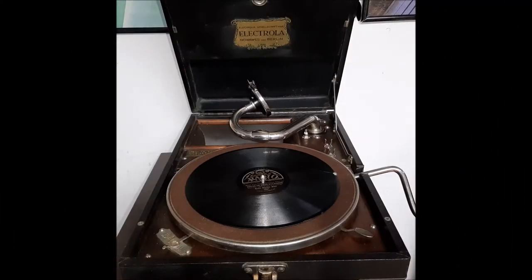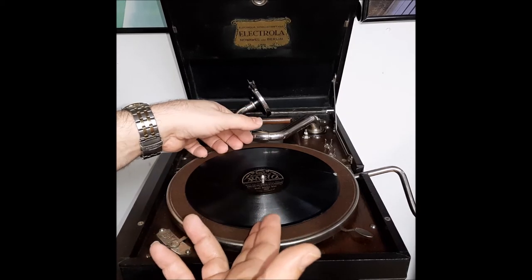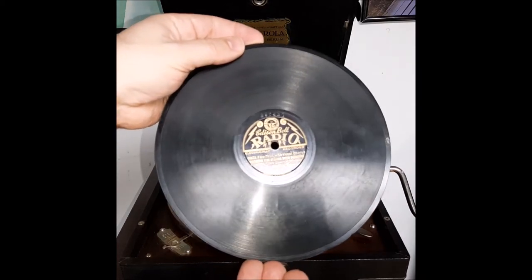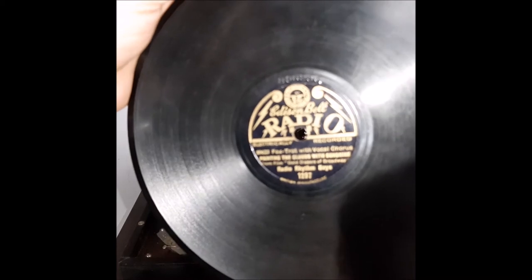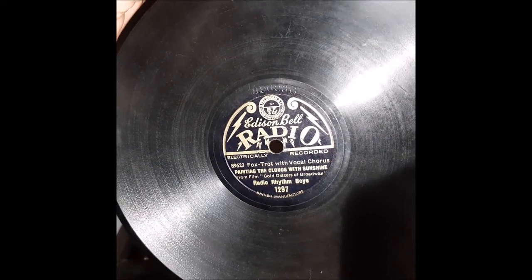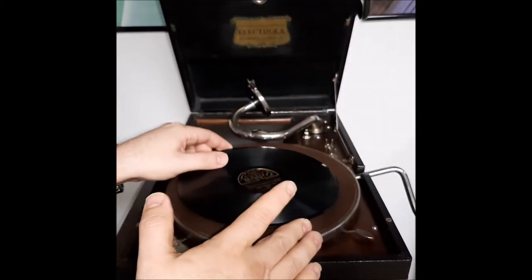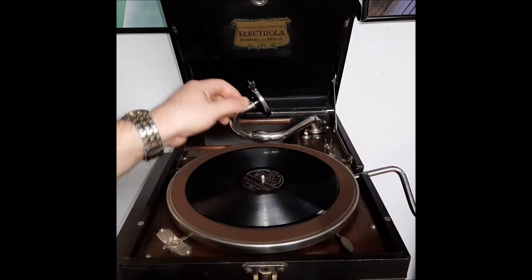Hey guys, Steve here. I'm back with the Edison Bell Radio 8-inch record. In a prior video, I played Tiptoe Through the Tulips by the Radio Rhythm Boys. And as promised at the end of that video, I stated I would play the other side of this record — Painting the Clouds with Sunshine. And again, it's going to be on my Electrola Model 101 from 1927.